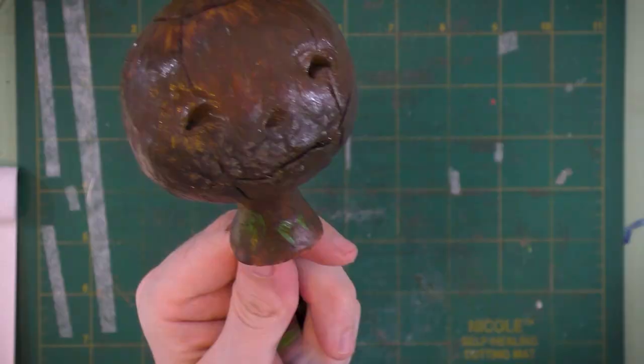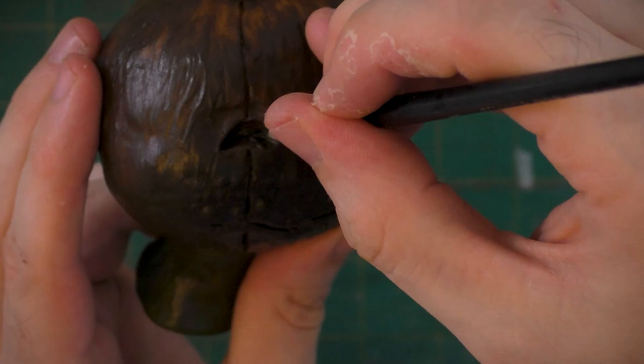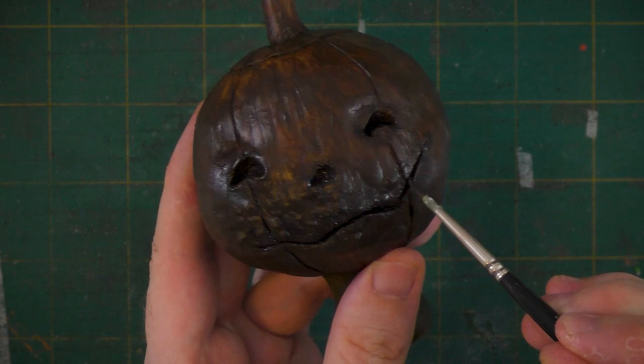Next I'm going to lay in a green tone along the neck. Using raw umber, alizarin crimson, and phthalo blue, I mixed up a really dark tone that I'm painting into the eye sockets, nose, and inside of the mouth. I'm also going to use that dark mixture to shade the seam lines and around the mouth of the pumpkin.